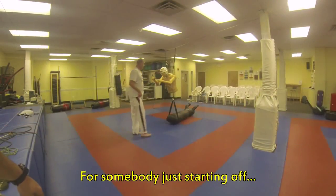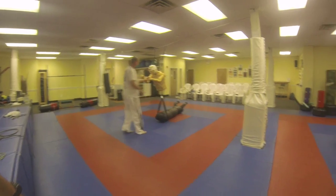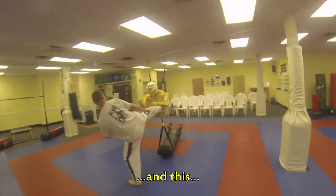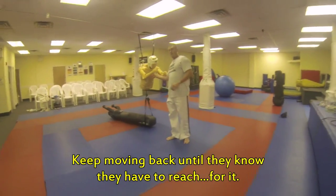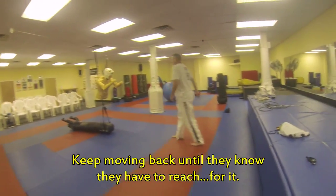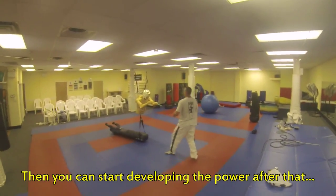This is probably someone starting off, so you can just do this and this. Keep moving back until they have to reach for it. Then you can start developing your power after that.